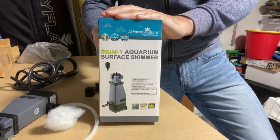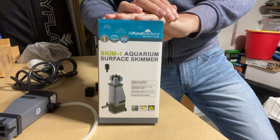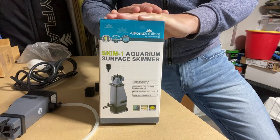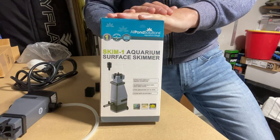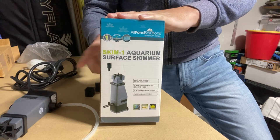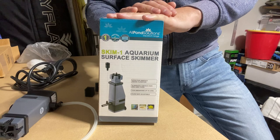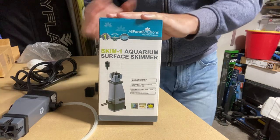Hi everybody, it's Noob Dude here. Today we're going to have a look at the All Pond Solutions Surface Skim One. These retail in the UK for around about 10 pounds - give or take, might be a little bit over or under a tenner. All Pond Solutions are doing sales at the moment, so you can pick these up at a really good price. As a surface skimmer it is second to none - you'd pay double for an average one on the market, but this is a tenner and you get more features. It does have a couple of little niggles though.